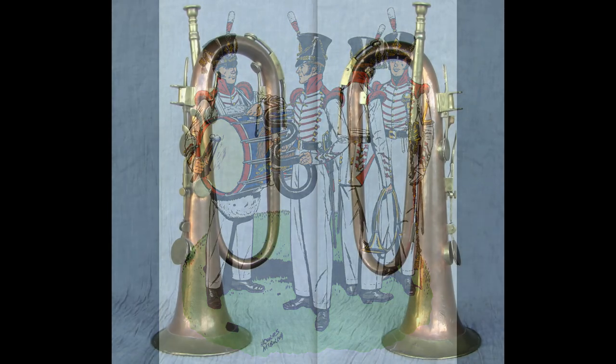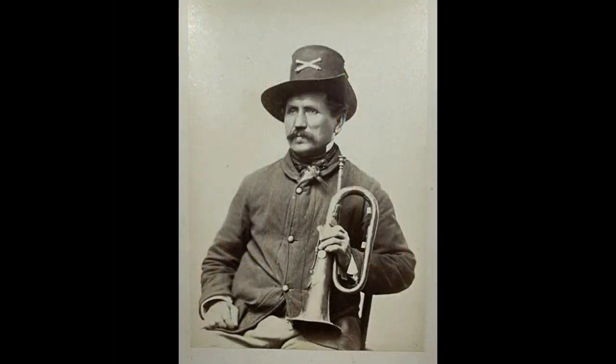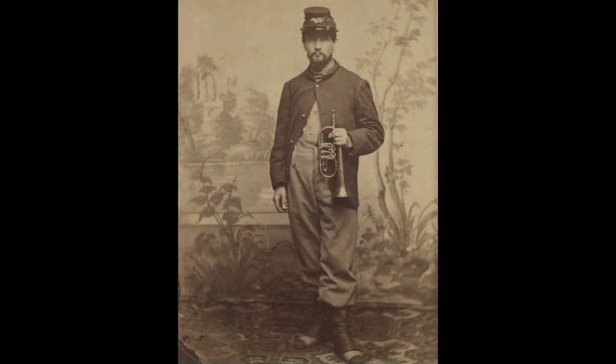In the early part of the 19th century, innovations to brass instruments allowed chromatic notes with the addition of saxophone-like keys, resulting in keyed bugles. Later, the invention of piston and rotary valves proved popular and extended the range of brass instruments, eventually replacing the keyed bugle.